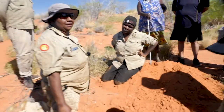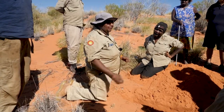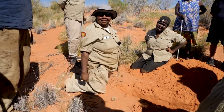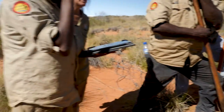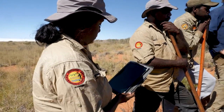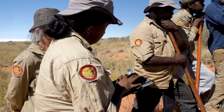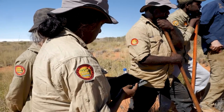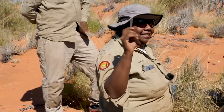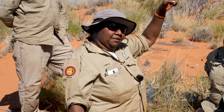So once it's all done — all the measuring, the digging, the whereabouts, the location — then we put it in our iPad. We take a photo of the location and put the location's name, everything. And then everything goes into Fulcrum. After Fulcrum, we take it back to our ranger base and synchronize it, and that data travels all the way to the Perth office.